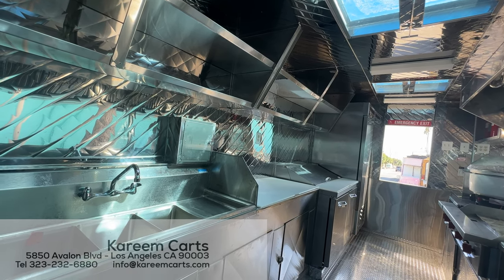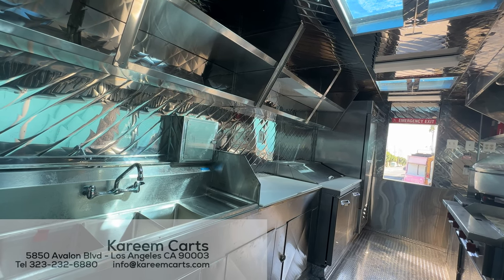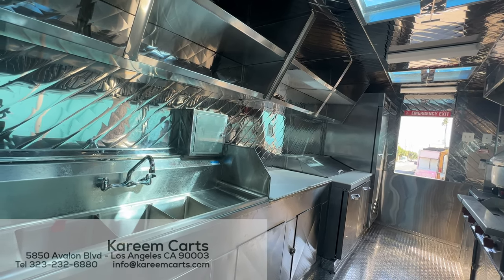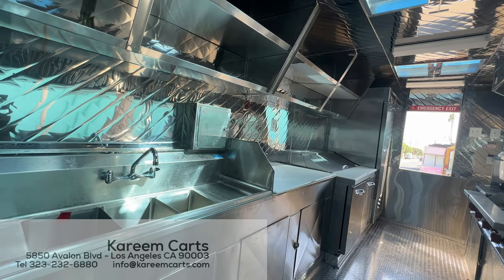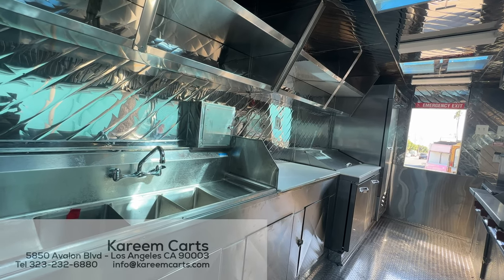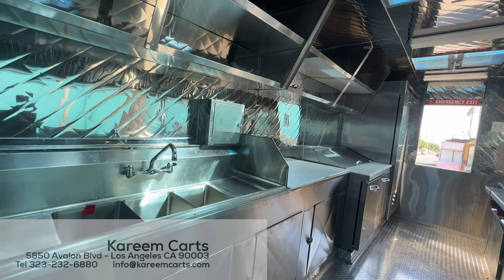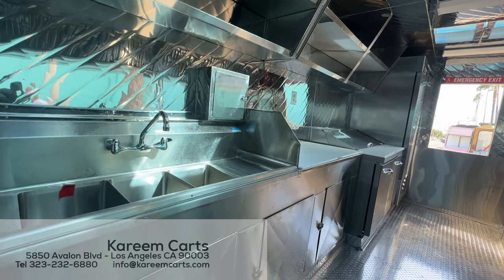We are in charge of designing a unit based on the type of food you will cook and sell. Come and see the units being built to get an idea of what you need, such as equipment or space. This way you can also decide if you need a food truck or a food trailer. The contact ways are in the video.